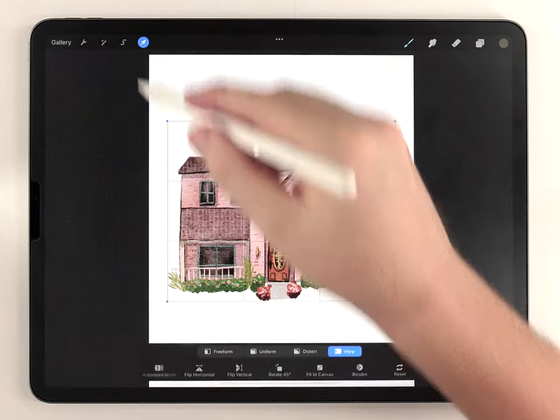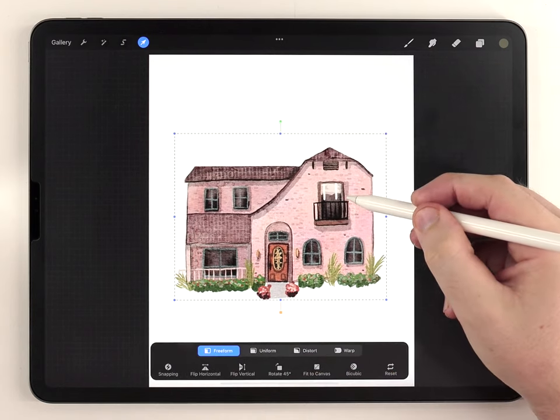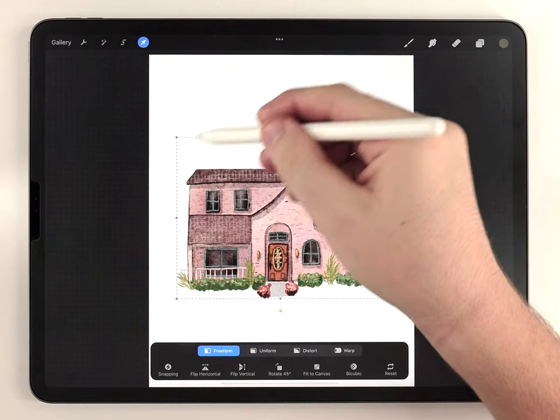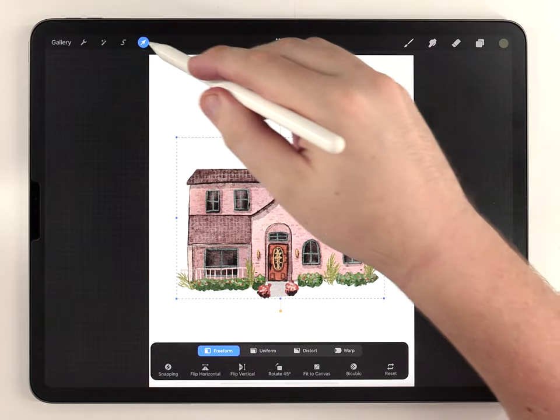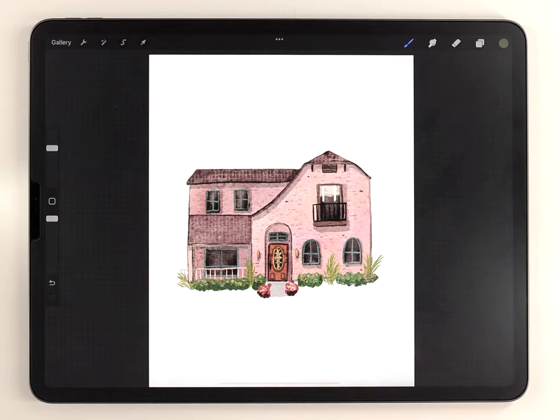Next I'm going to use the arrow tool again set to free form and shrink the house because I want to leave some gap on each side — I usually like to paint some botanical details there. So after that, I'm going to go through and add those botanical details and drop in my text arrangement.